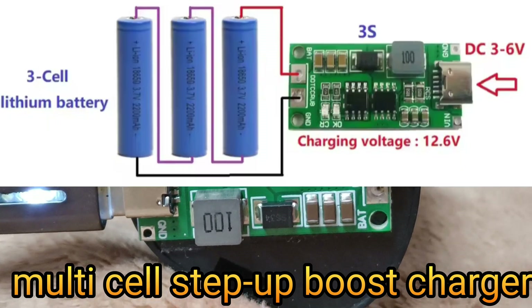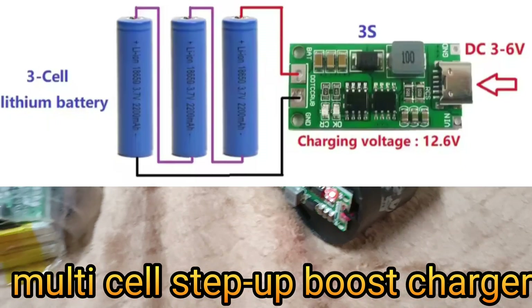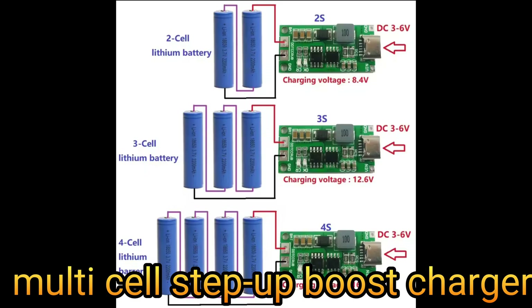Here I have used a 3S step-up boost charger as my battery box contains three cells. Choose your module based on your battery configuration — it supports up to four cells, but without a BMS (battery management system) included.